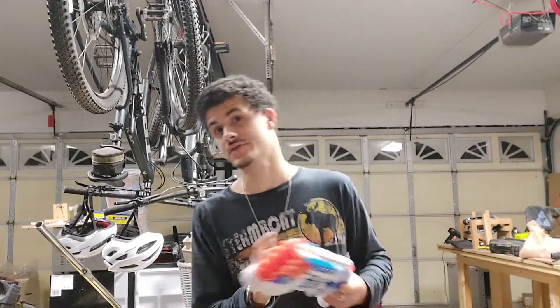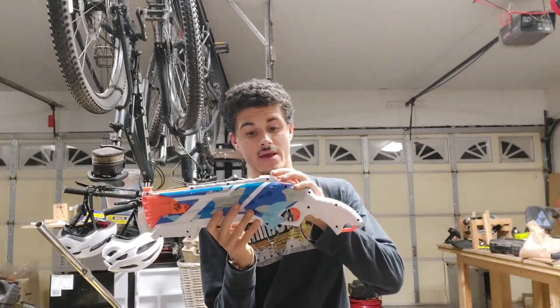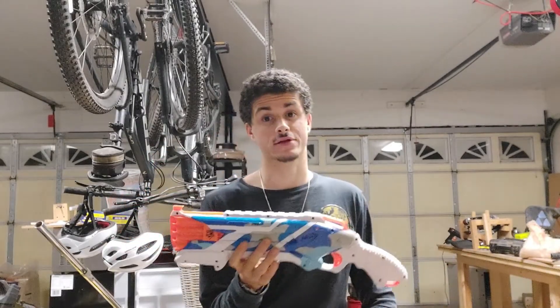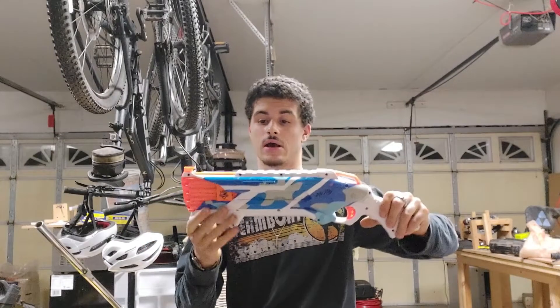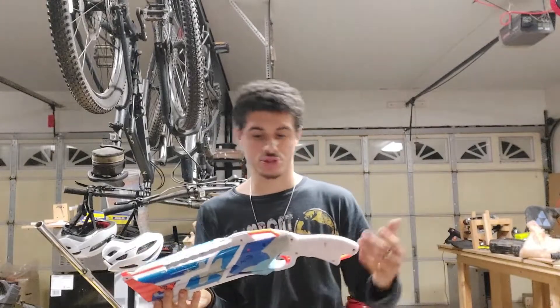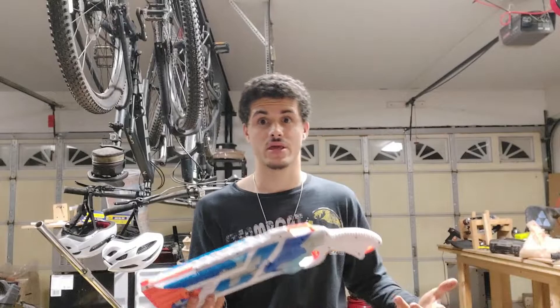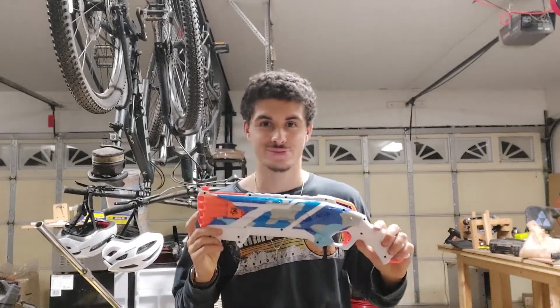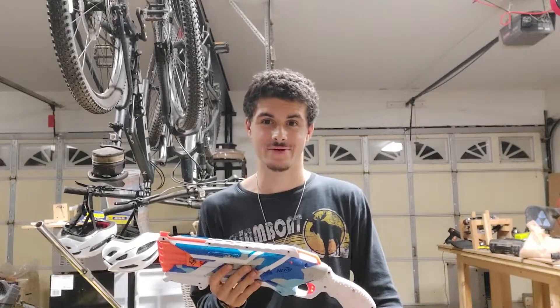One benefit of the direct prime is that you can put in a larger spring load and it can deal with it — you can't with the pump because of the gear system. So that's what we're going to be doing today. As a surprise, I'm actually making this for my brother, and I'll be putting in some extra springs and showing all of the pitfalls of trying to make this thing work.